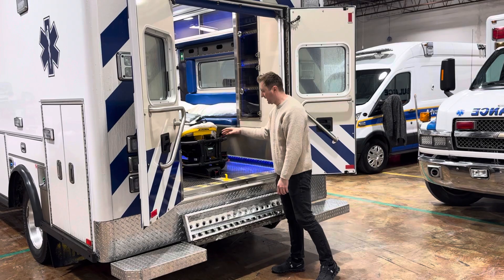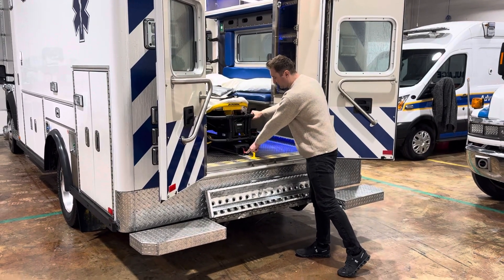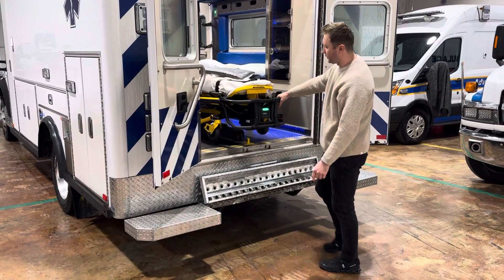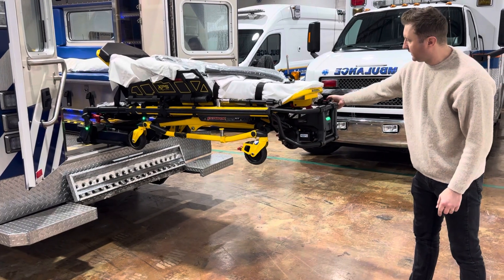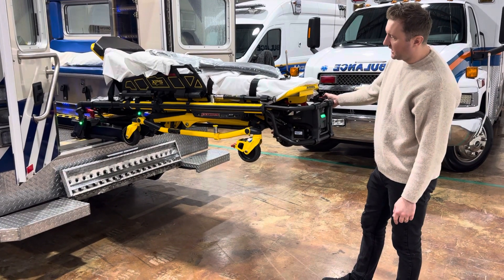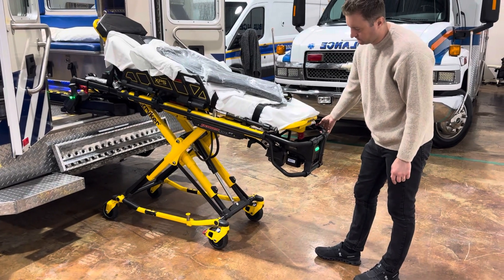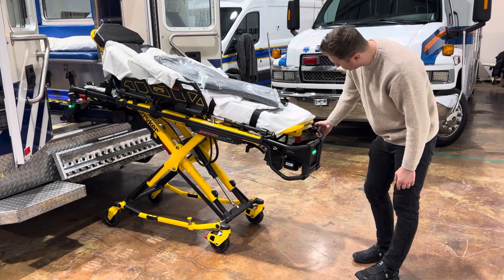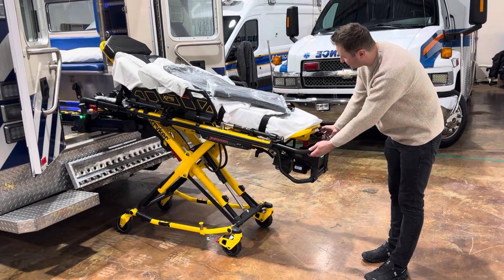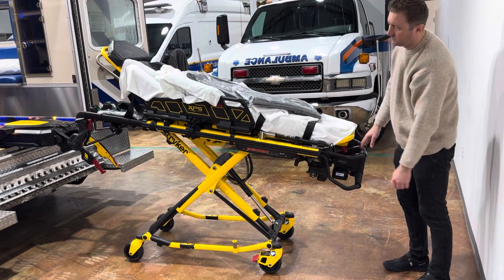And then again, to take it out, push this red button down, push it in slightly, and then pull it towards you. And then it does its own little thing. Push the plus sign on the stretcher, and then the little circle button at the top of the plus and minus sign — push in to release, and then you pull it towards you.